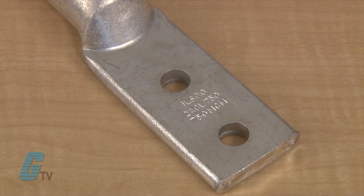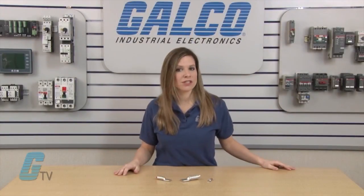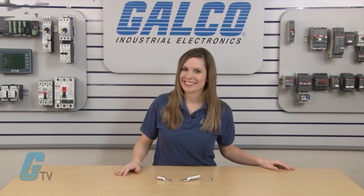These ILSCO compression lugs are UL listed and CSA certified. ILSCO's ACL series of compression lugs, along with thousands of other products and services, are available at galco.com.